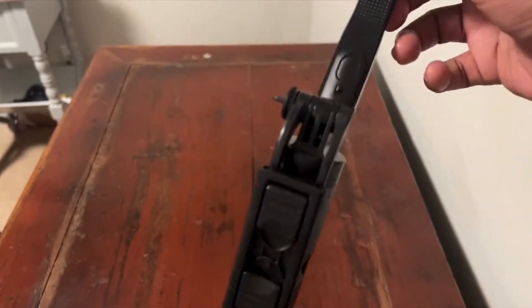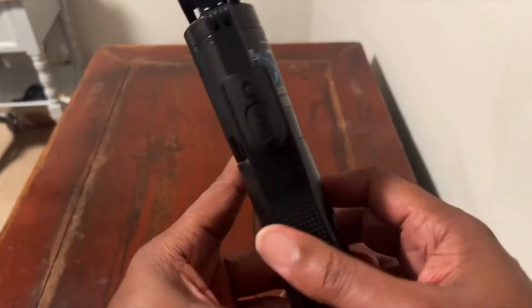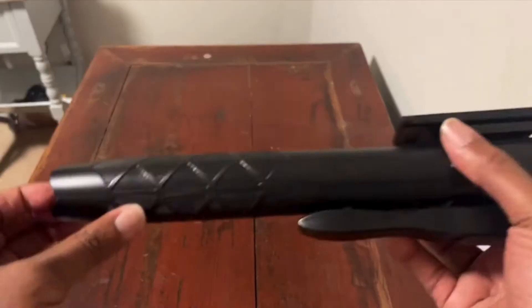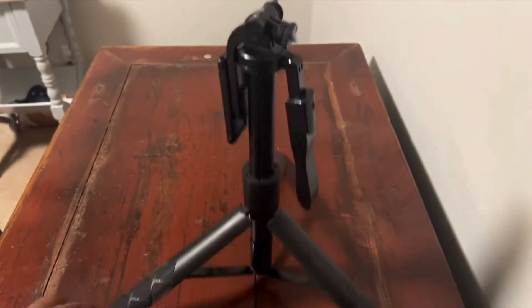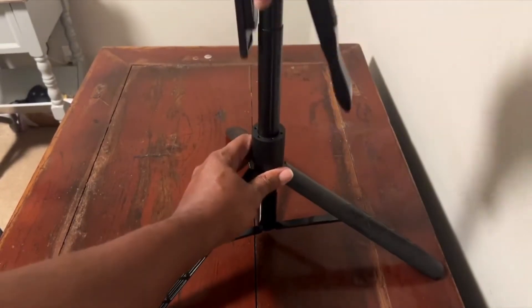The build quality is impressive — lightweight yet sturdy, making it easy to carry around while providing stability for shooting. The extendable legs give you flexibility in height, so you can use it for everything from close-up shots on a table to full-body videos from a distance. The non-slip feet also ensure it stays firmly in place on any surface.